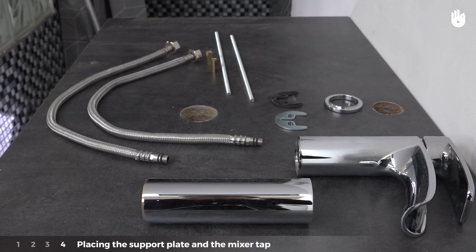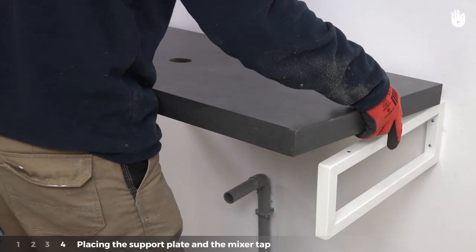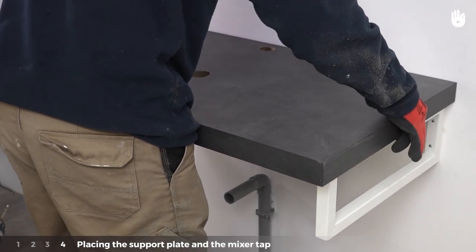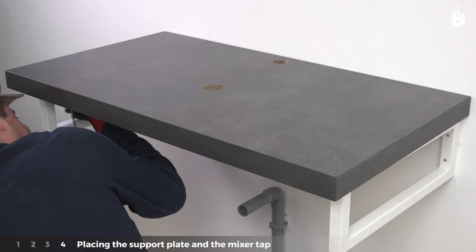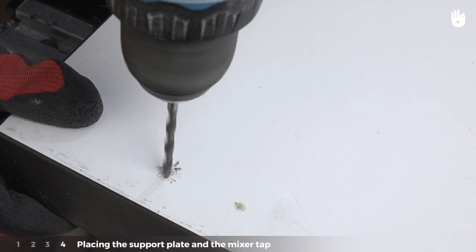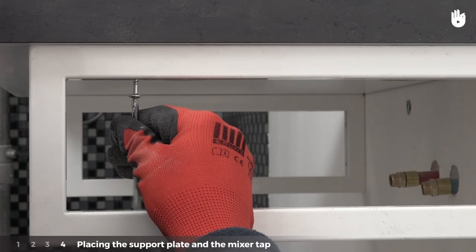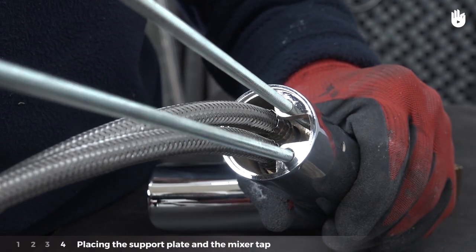Step four: placing the support plate and the mixer tap. Place the support plate on the metal brackets. With the tip of a screw, mark the spots for the four fixing holes which will bind the metal brackets and the support plate. On the workbench, pre-drill the support plate, then place it and screw it onto the metal brackets.